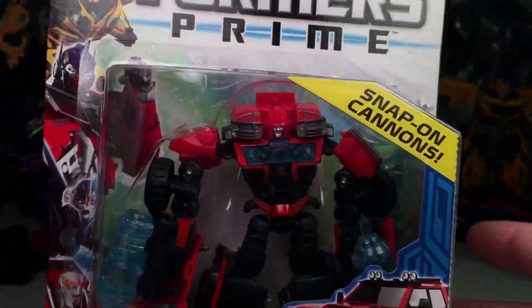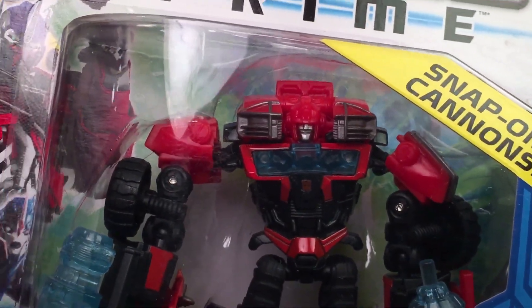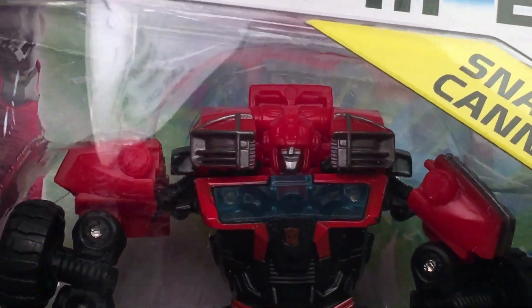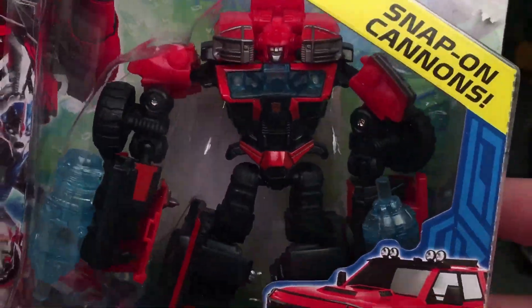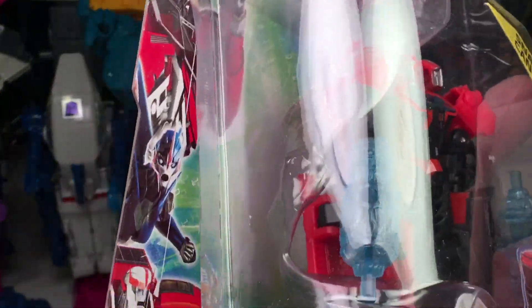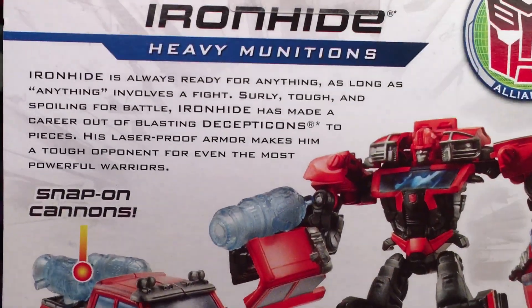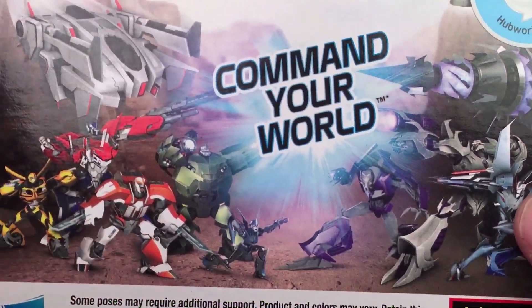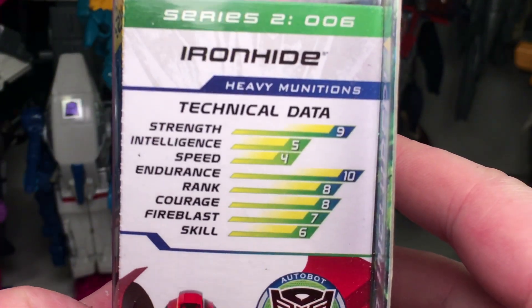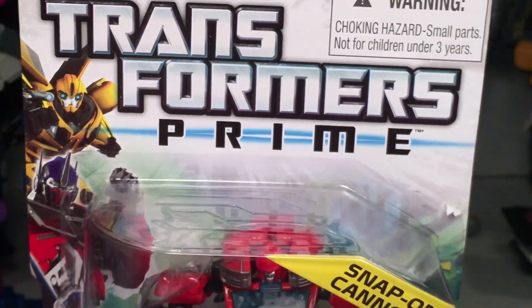Last but certainly not least for this video, we have Ironhide. We'll just take a quick look up close and personal at what his face sculpt would look like. We do have this in toy form in deluxe class. This one is actually opened — out of all of these, this is the only one that's opened. Heavy munitions. There's his bio and his product images, you can see what he looks like. There's technical data, and a CGI art — which he never did make it into the animated show.